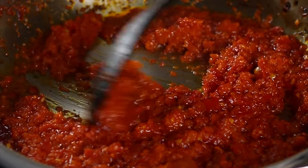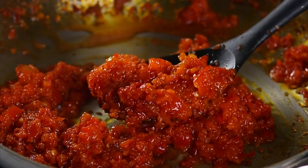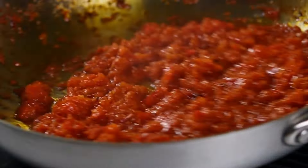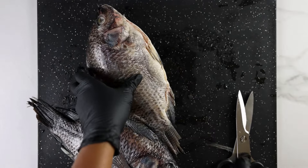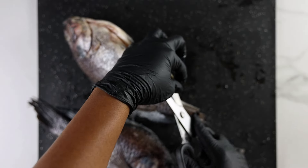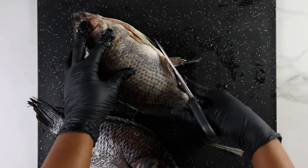I like to keep my seasoning pretty simple, especially when making fish, because sometimes too many different seasonings can overpower the taste. I let the sauce fry for a few minutes — I don't want it to dry out. You'll know the sauce is ready when the oil starts to float to the top. I'll take that off heat and set aside.